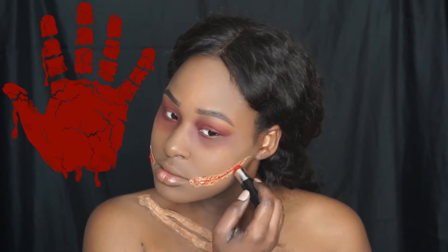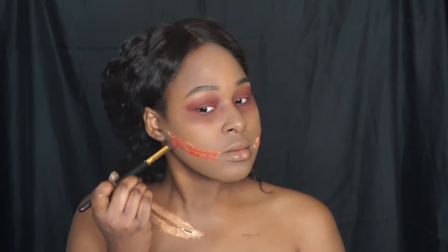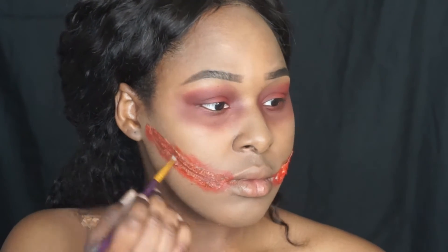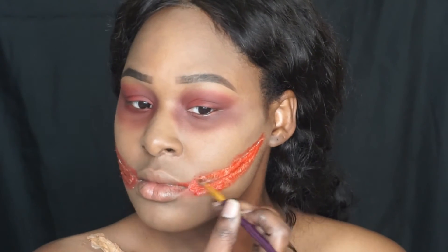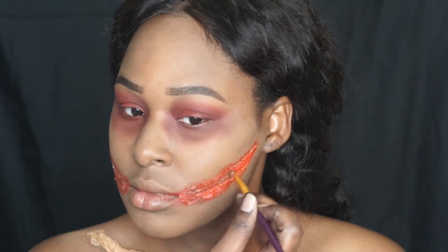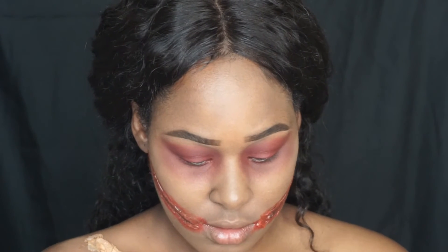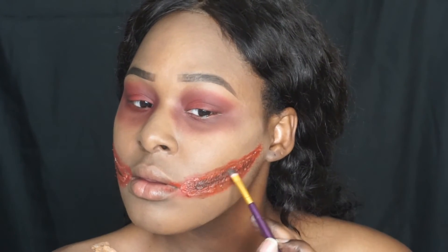Now take that same red paint or whatever you used for your eyes and add it to your wounds. The most important thing when creating a wound — whether using liquid latex or school glue — is your pigments. You need red, brown, and black. Red is the base for your wound, while brown and black give it depth, texture, and that realistic look. I go in until it looks realistic to me, but if you need step-by-step guidance, look for a tutorial that breaks it down.